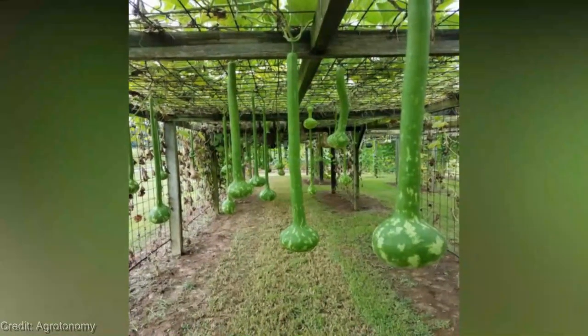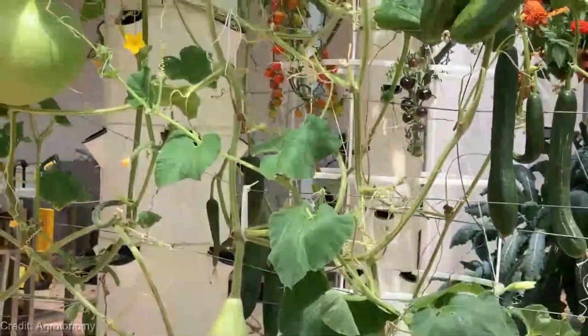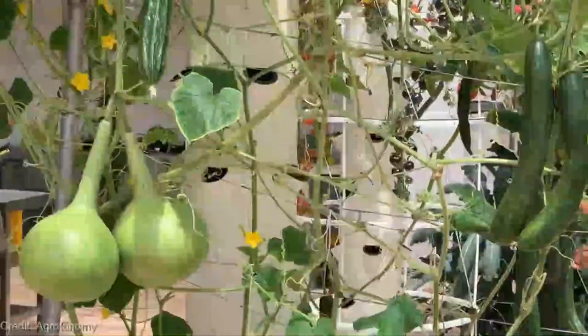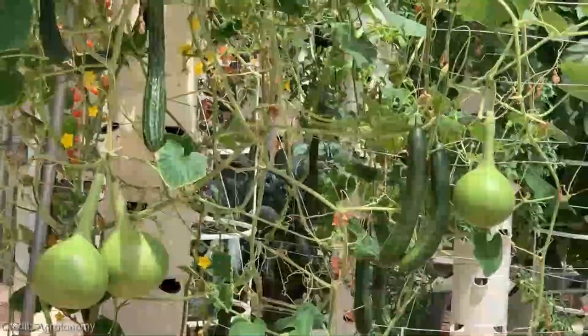Using the Gourd Seeds Dipper is incredibly simple. All you need to do is locate the right gourd, position the dipper beneath it, and gently twist. The long handle provides excellent leverage, making the harvesting process a breeze. It's like having an extra hand in your garden.